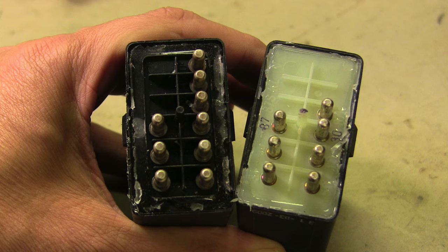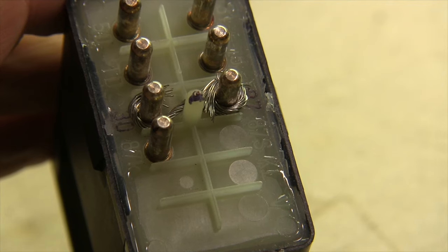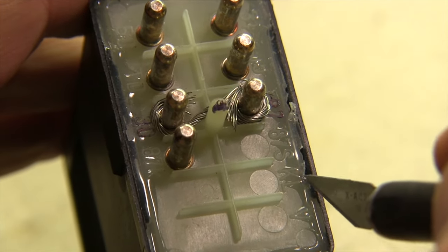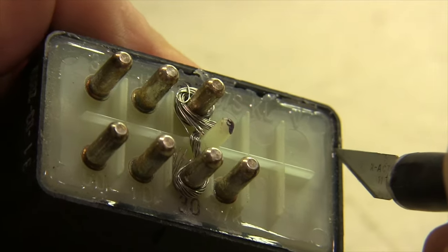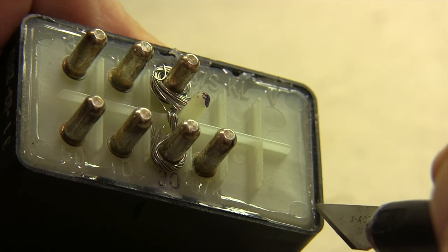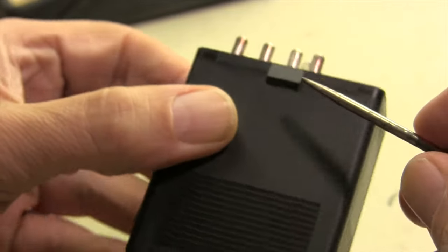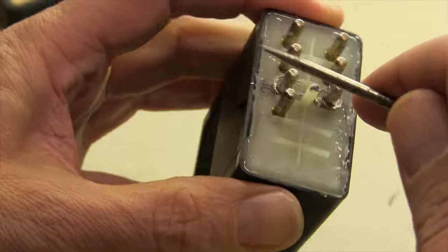You may be able to repair your relay enough to trust it as an emergency backup. We'll start by opening up the plastic case to access the circuit board. A waterproof silicone seal runs around the whole perimeter of the base — I'll slice through that with a small hobby knife. Be sure to cut all the way around.